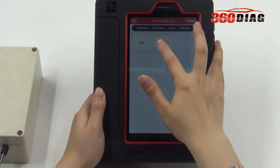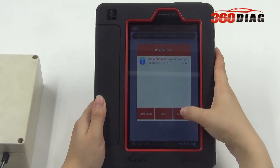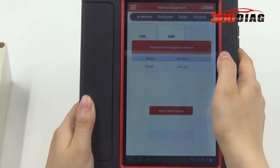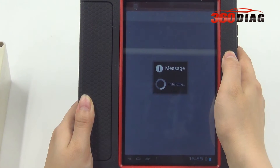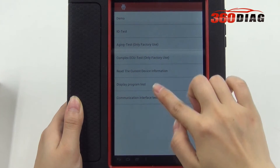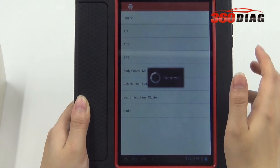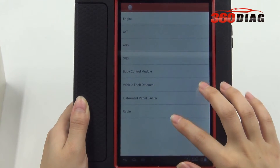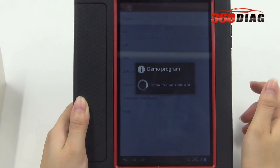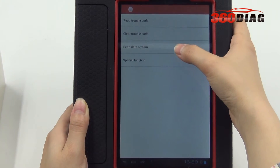We'll click Diagnosis. Now it is scanning. Demo I/O test. Engine function — read and clear trouble code, read data screen.